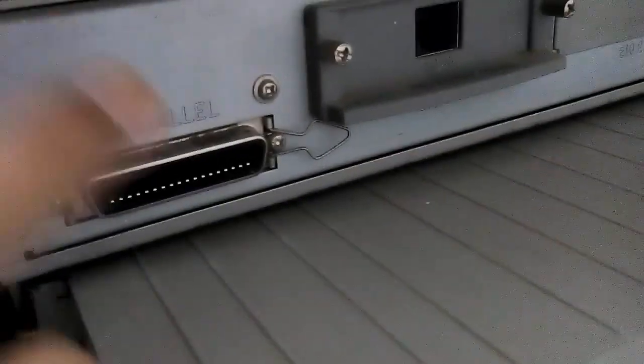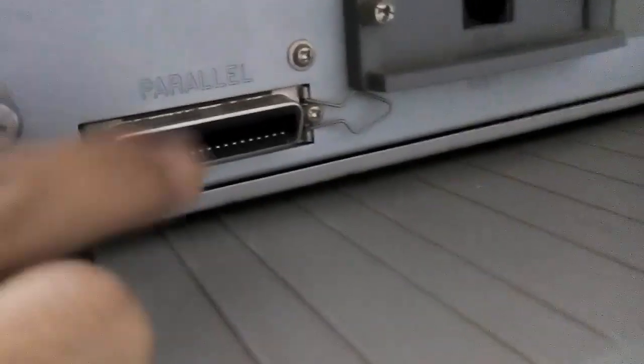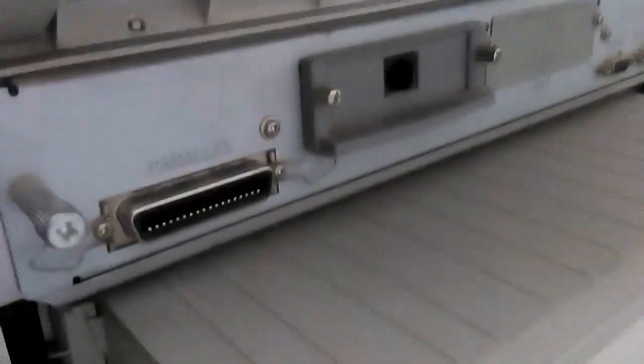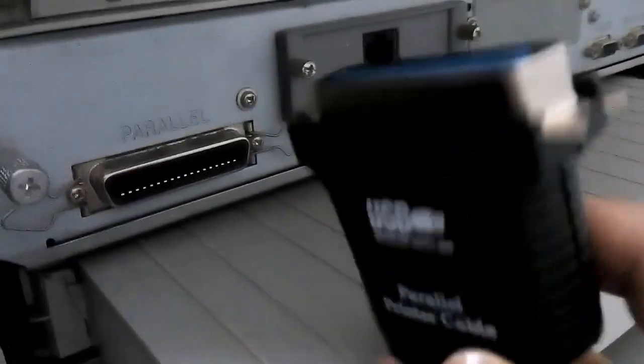The USB cable is the USB cable. This is the Barrel Light. This is the printer to charge. This is the USB to Barrel Light.